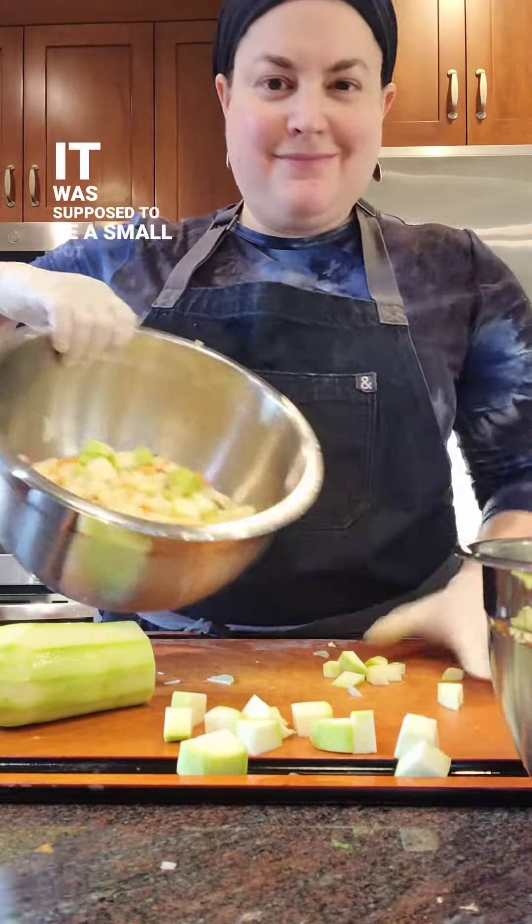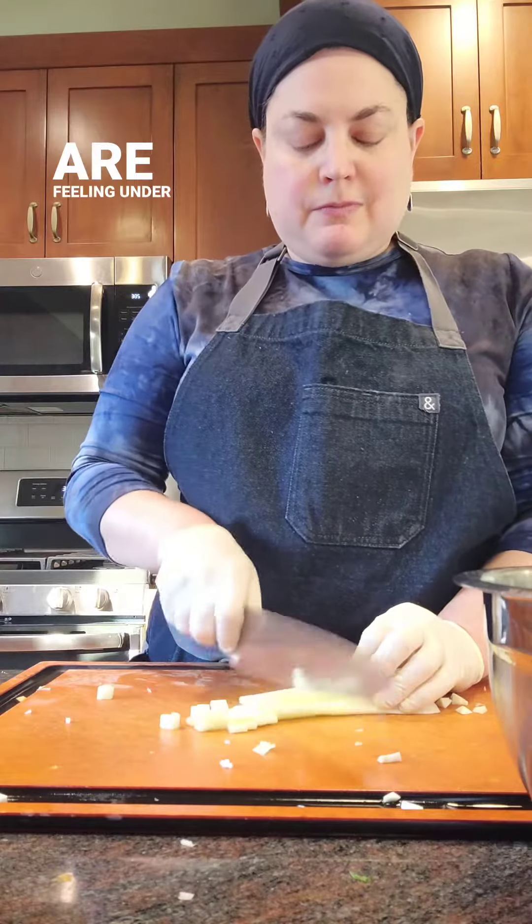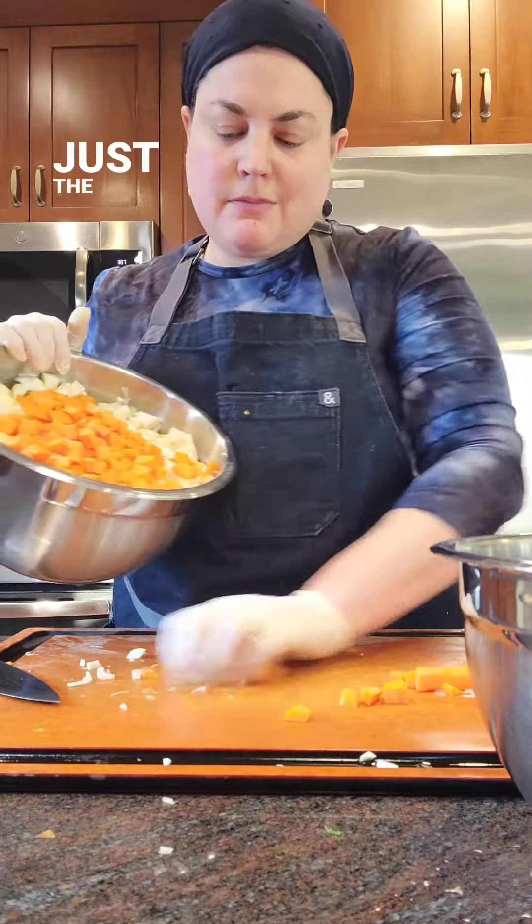It was supposed to be a small pot of chicken soup, just enough for dinner for my family. A few of us are feeling under the weather, as often happens this time of year, and my chicken vegetable soup is just the thing we needed.